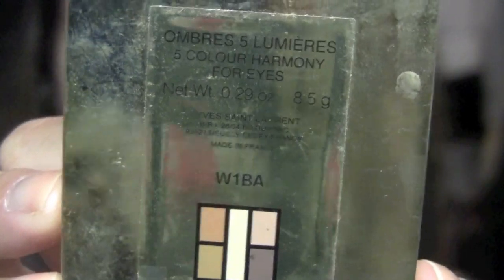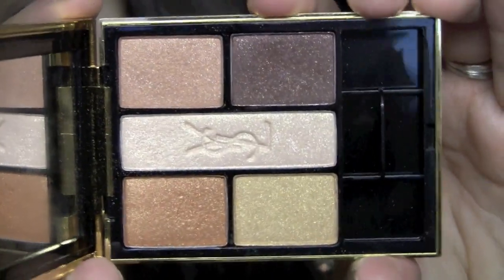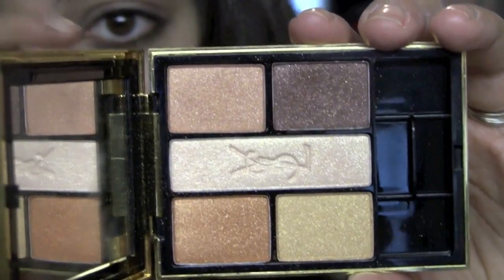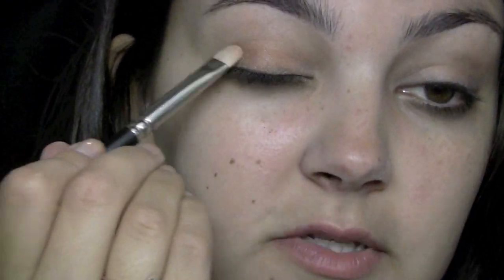For my eyeshadow, I'm going to use the YSL palette — this is the Ombre 5-Color Harmony Eyes in W1BA. It has gorgeous golden and bronzy shimmers. We really just want to do very subtle eyes, so I'm going to put this color all over the lid and then just darken it up a little. You really could do any colors — I've even worn that lipstick with just NARS Galapagos all over the lid, smudged into the crease and blended out, and that's really pretty and subtle.